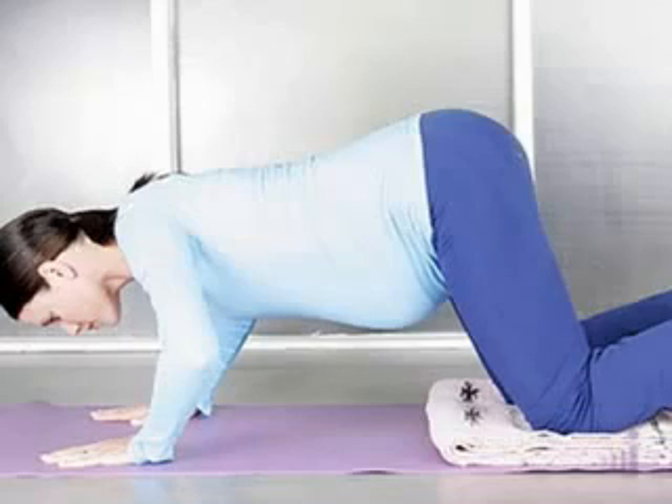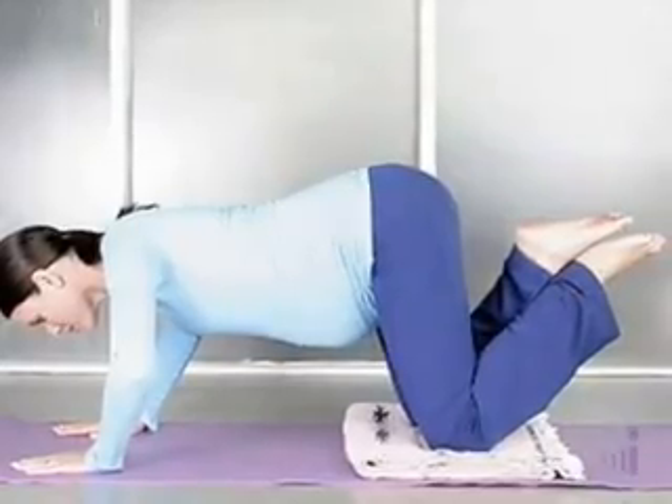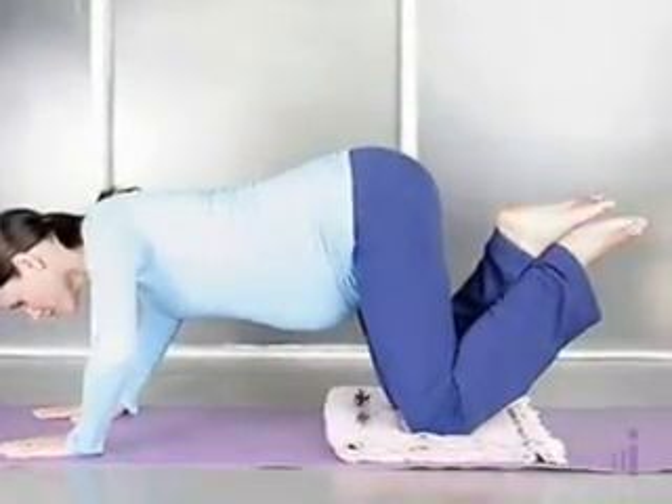Start standing. Feet about hip-width apart, toes pointed forward. Inhale, bring the palms of the hands together at your heart in prayer position. This is your beginning standing posture. Inhale, reach the hands up to the sky, lengthening through the arms and through the back. And as you exhale, draw the hands down in front of your face, in front of your heart, as you allow yourself to gently begin to bend through the knees and squat towards the floor.